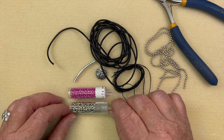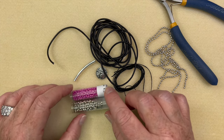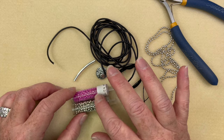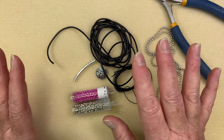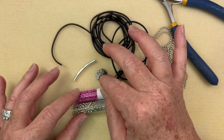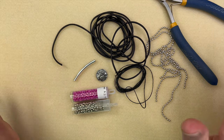To make our piece today we're going to be using some eight aught seed beads. I like to use two different colors — you could do three colors or any combination you want. For my purposes today I'm just going to pick two colors. I'm also going to be using a button with a shank on the end, and you can use any size button.